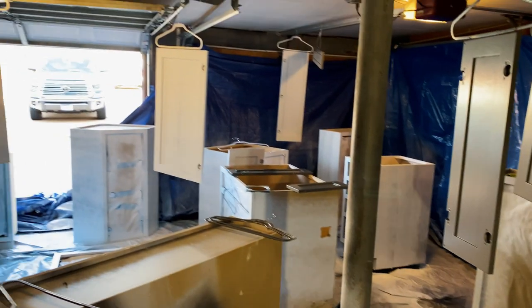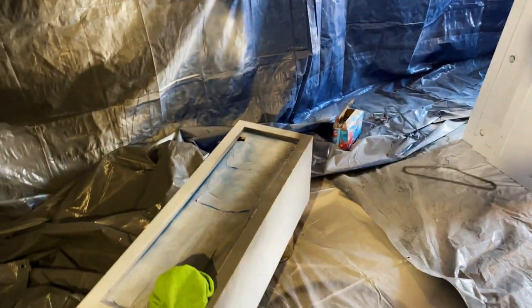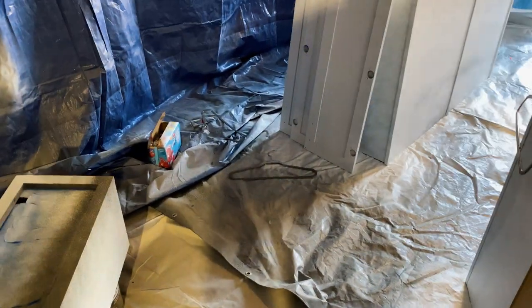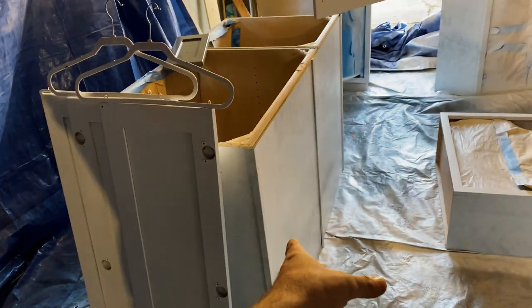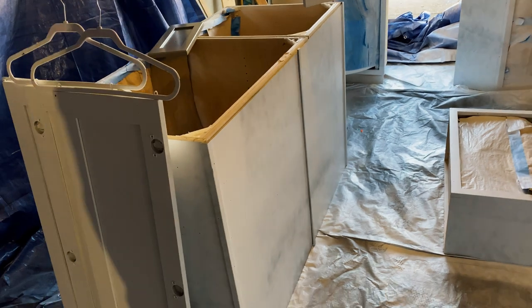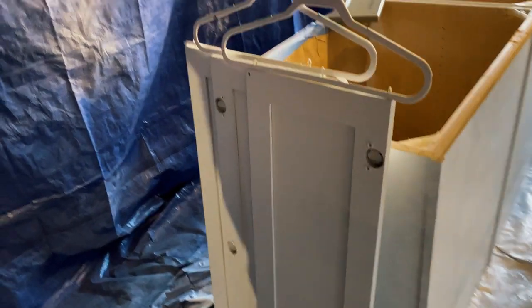Good morning, hopefully everybody's doing good. As you can see, we have a whole mess going on. I'll explain what's going on. So right now we have some of these cabinets primed. As you can tell, it's kind of patchy, but it's primer — doesn't matter. Just so it adheres nicely.